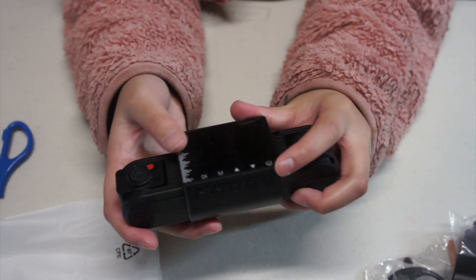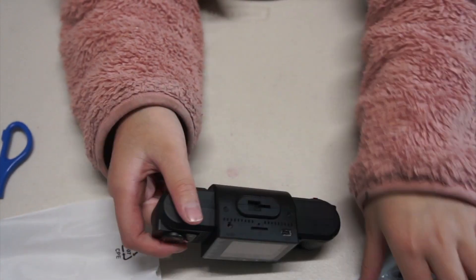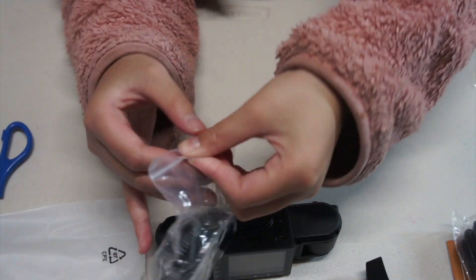I think this is a really nice camera. Let me try and see how you put the suction cup on.